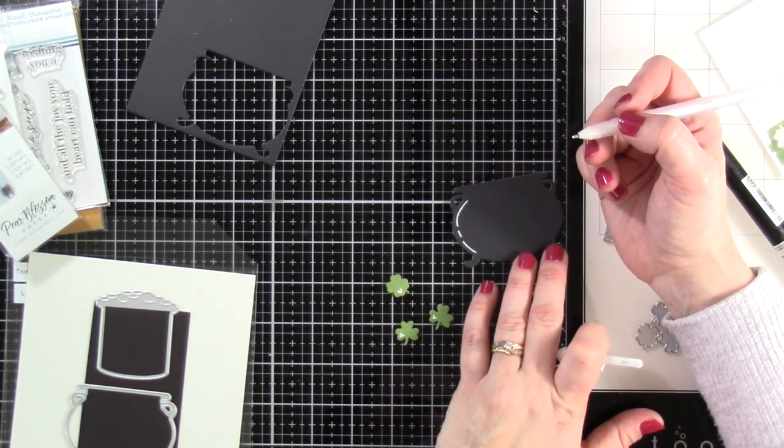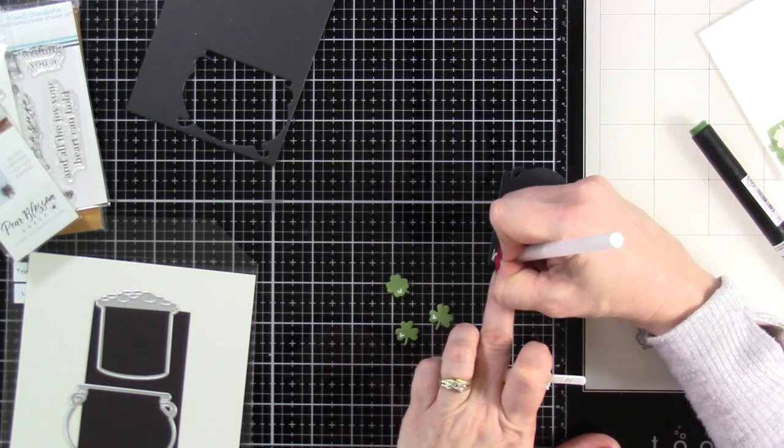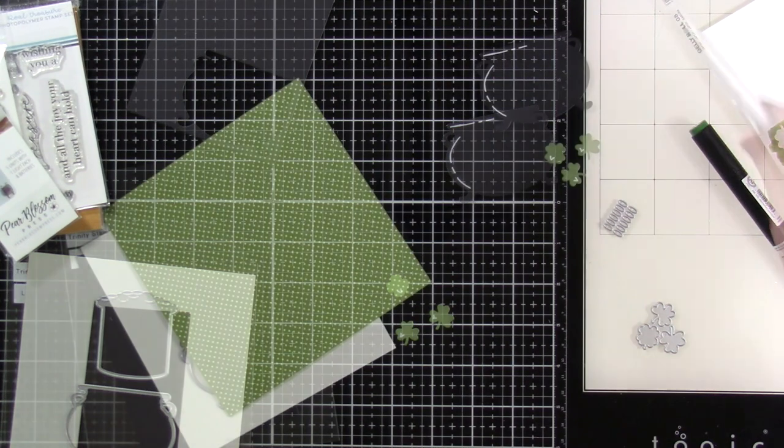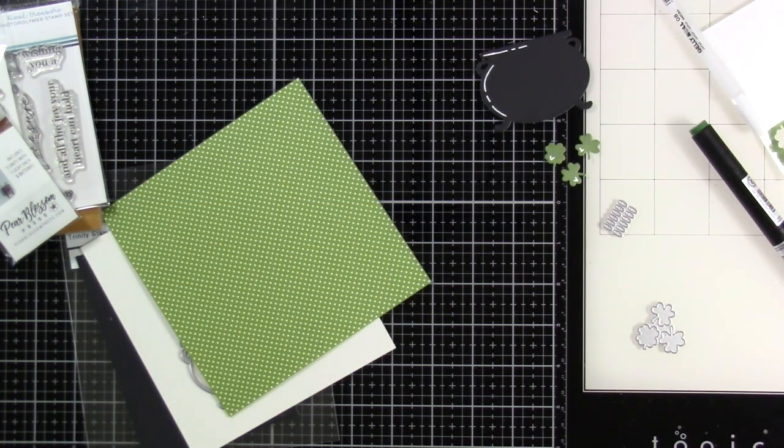I am terrible at highlights — this is why I'm sitting there contemplating, because there are some masters out there with the highlights. Cassie is not one of them, so we do our best, right?